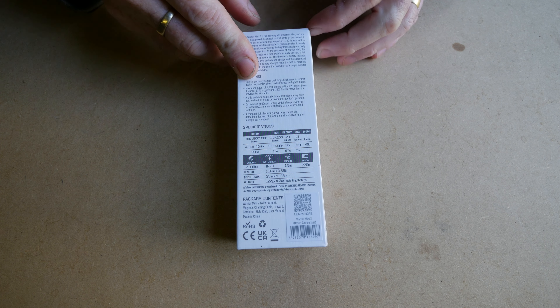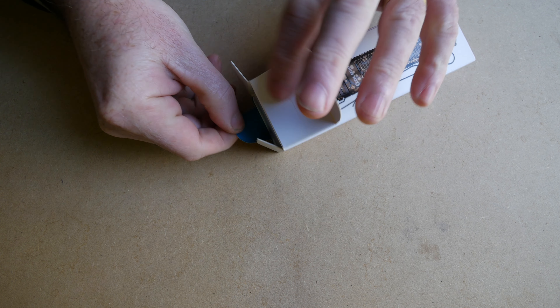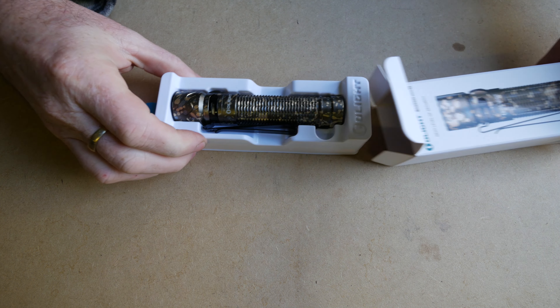G'day, my name's Darrell Webb. Today we're going to look at the Olight Warrior Mini 2. They brought it out in a nice new camouflage pattern. We'll have a really quick look over its specs, we'll look at its build quality, and we'll just get some nice detailed looks at it and some beam shots at the end.